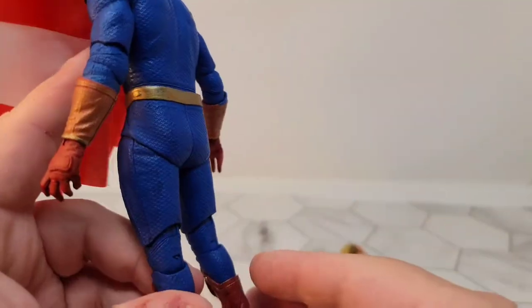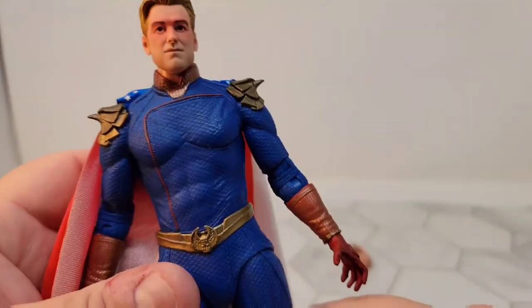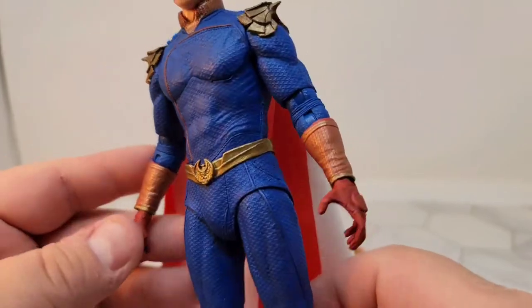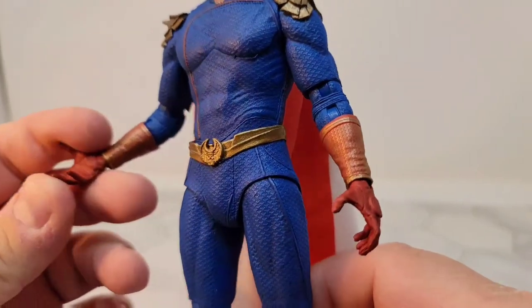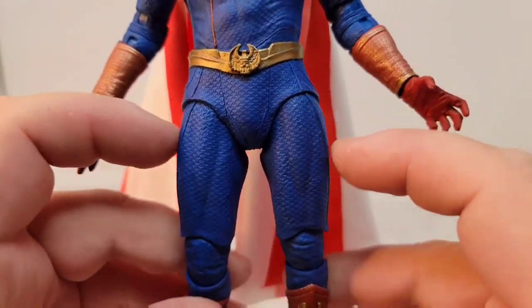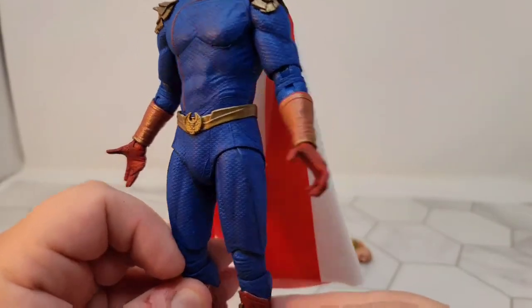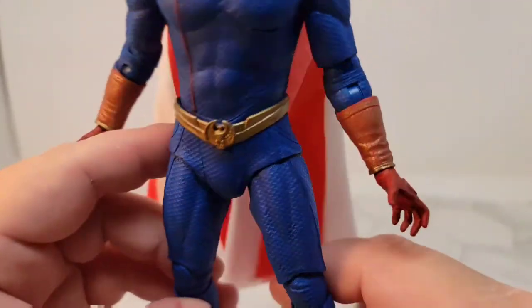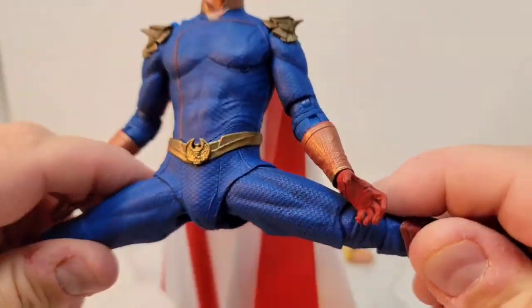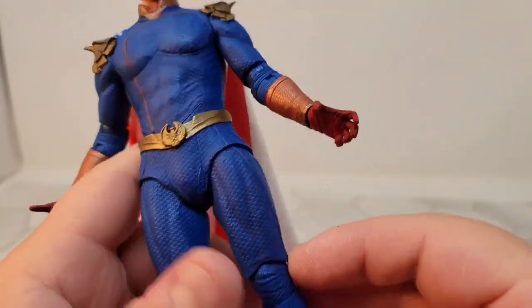He's got a really flat ass, and there's something about where his belt meets this part down here that feels like a really big diaper — the way it's molded and the lines you get just because it's an action figure. But it is rubbery because you can do straight-up splits and you can see where it flexes. You just hope it flexes back.